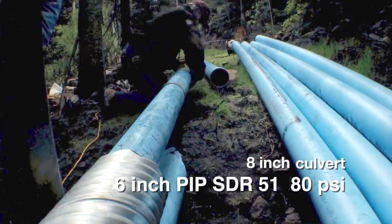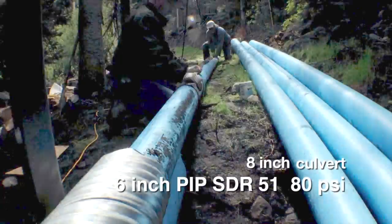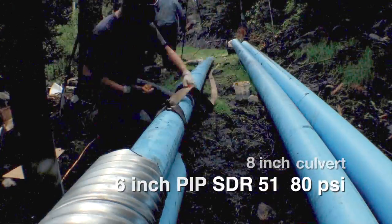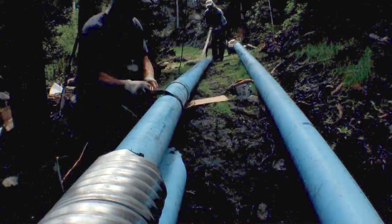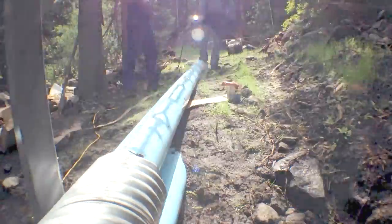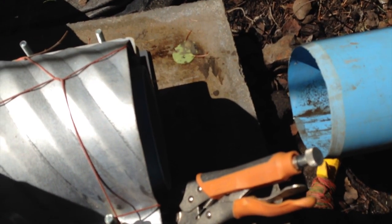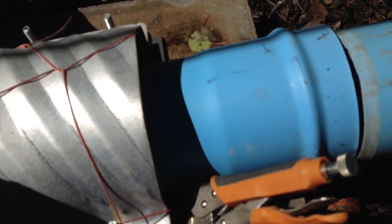The PVC sections were assembled with a ratchet strap to pull them together, and duck butter was used to lubricate and secure the joints. They were then easily slid into the culvert — this took only a few minutes for 120 feet of pipe. At the north end, we slid it to the correct length and cut the bell end off.